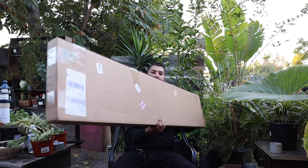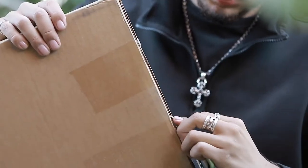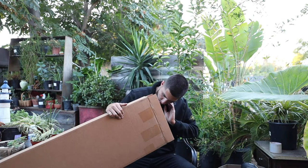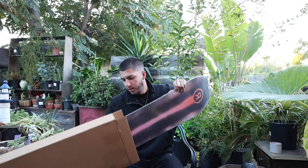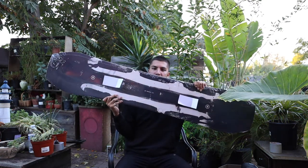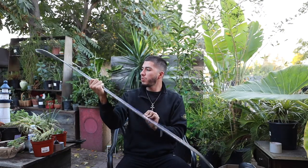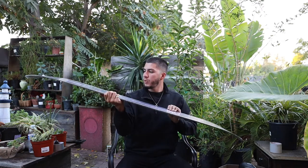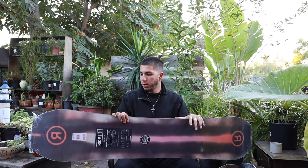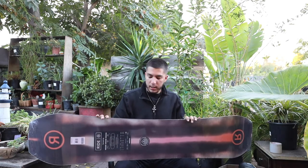I widened my camera so you guys can actually see the whole board. This is the package it came in — an Evo sticker — and then there's the actual board. For those who don't know, this is the Ride Twin Pig, the new 2020 model. The reason I got this board is because it has rocker in the middle and camber on the edges. From what I've heard, it's a good all-around snowboard — good for powder, good for freestyle. It's the same on both ends, so it's good for riding switch if I need to. I want a board that I can have that will last a while and that I can rely on for anything.